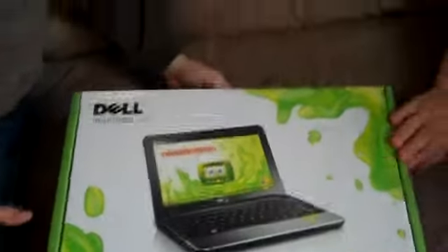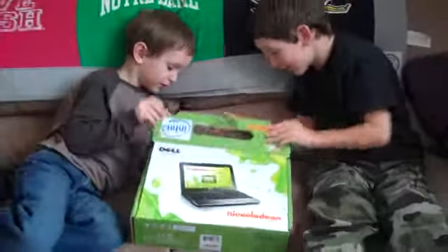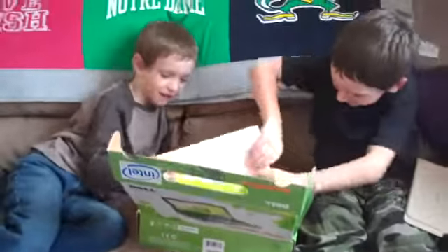Can we open it? Yeah. Right here. I saw it first. Oh! It's a jail laptop.